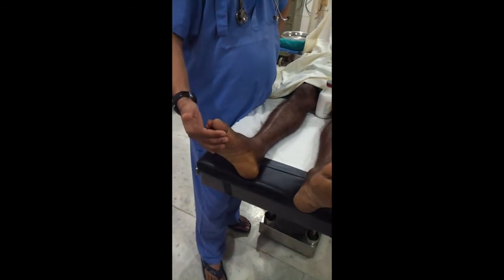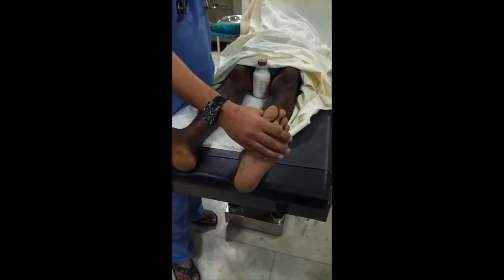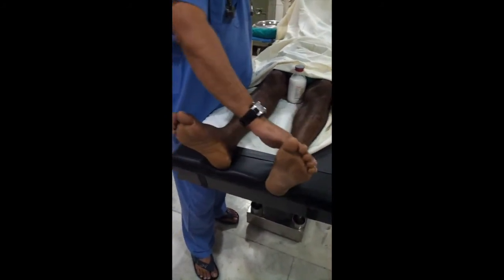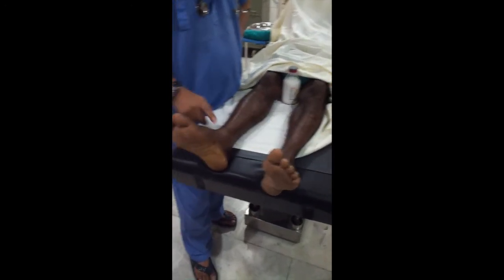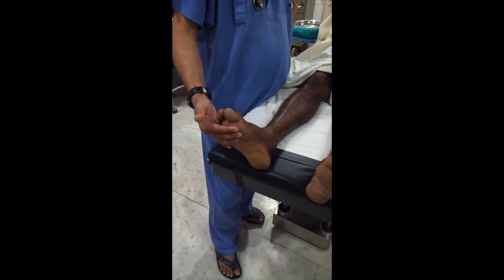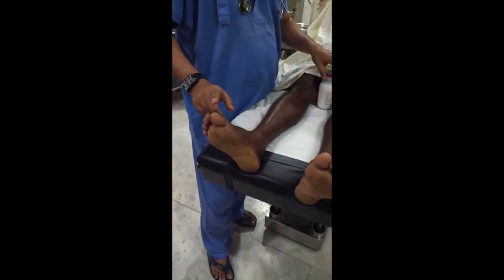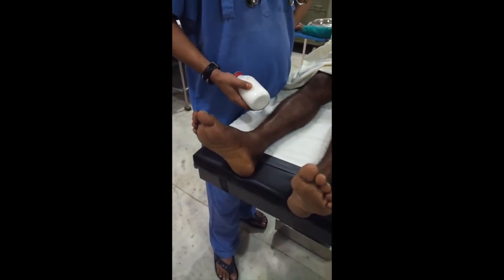This is the normal limb and this is the blocked limb. Push — nothing is there, so the nerve block is done. Now look for the temperature sensation.